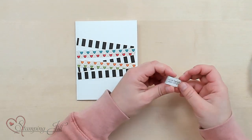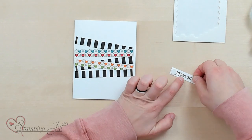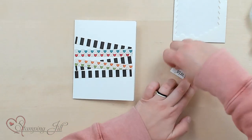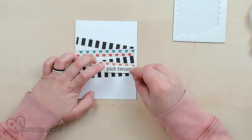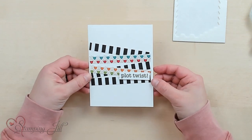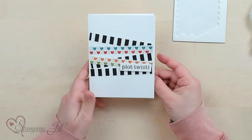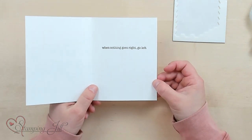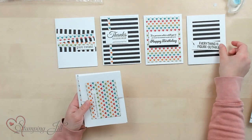Then I have my saying — 'Plot Twist' — I think I like this side better, so I'll pop that up. Just like that, super simple, you have your card. And on the inside: 'When nothing goes right, go left.' I love the sayings in this stamp set. Let me show you the rest of the cards I've made using this one sheet wonder.